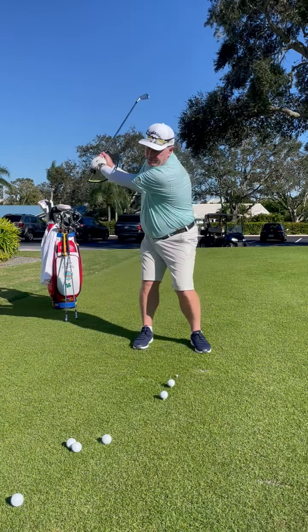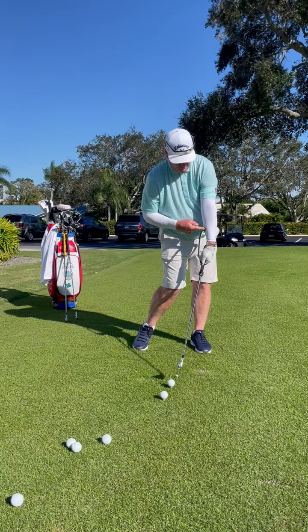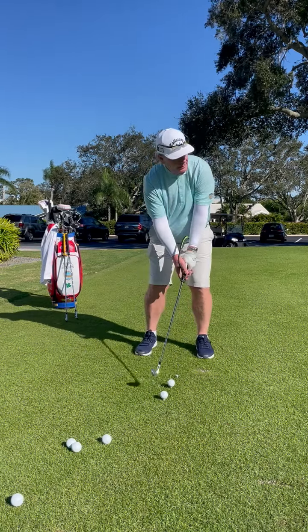As we go back and particularly as we come through to the hit zone, we feel a lot of pressure in that left forearm. So again, keep it on that left arm attached — back and through.